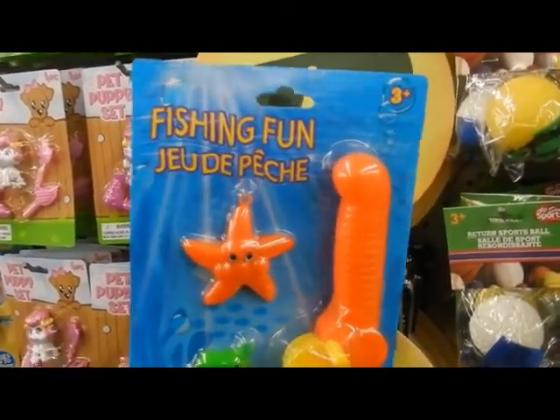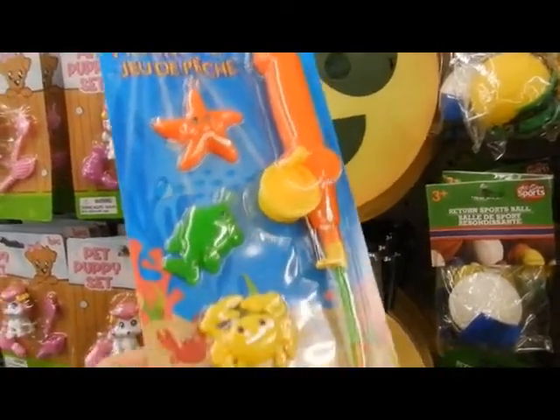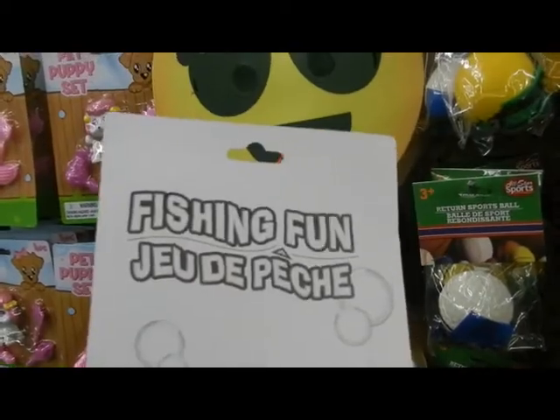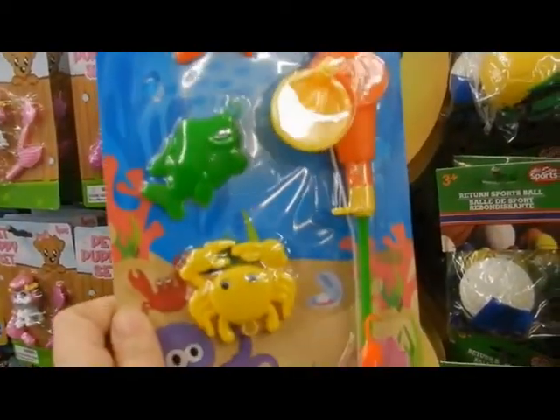I like that one too. Fishing, fun. I can't wait to see him fish. That's going to be a dream.